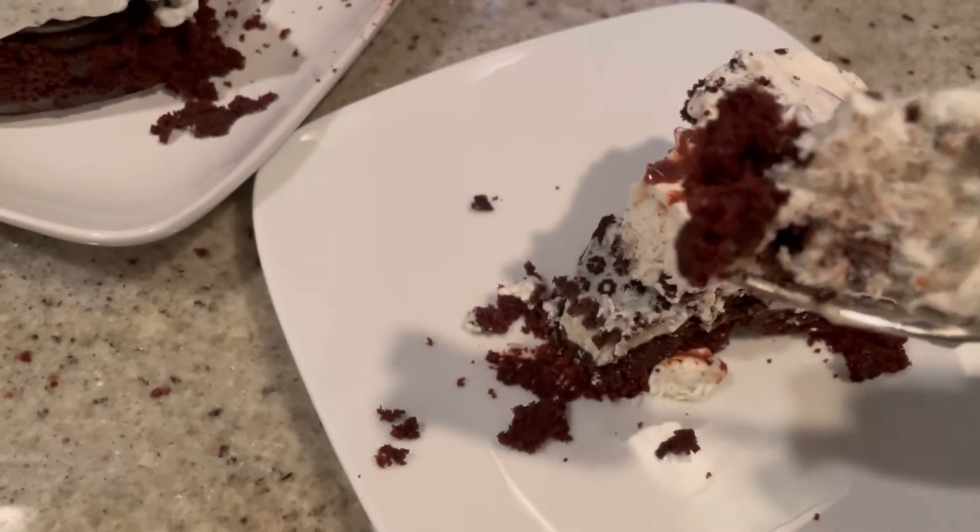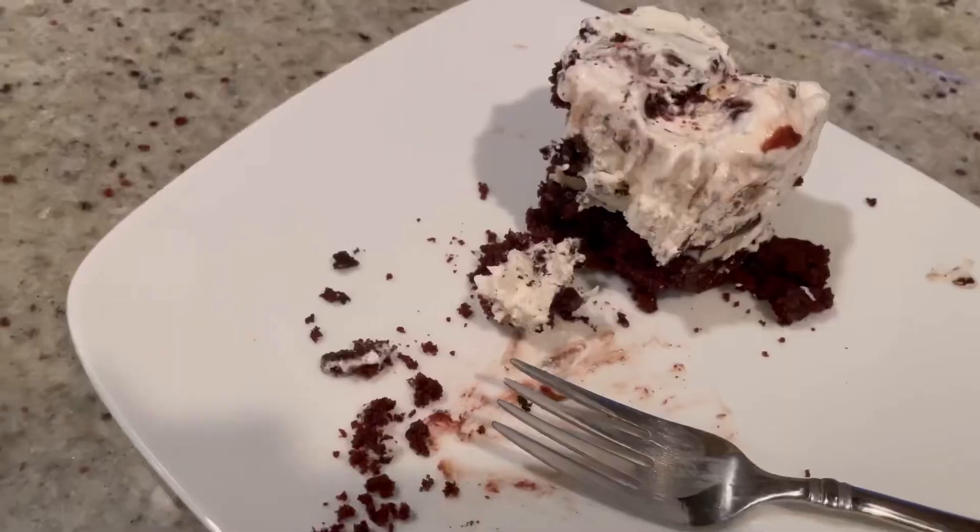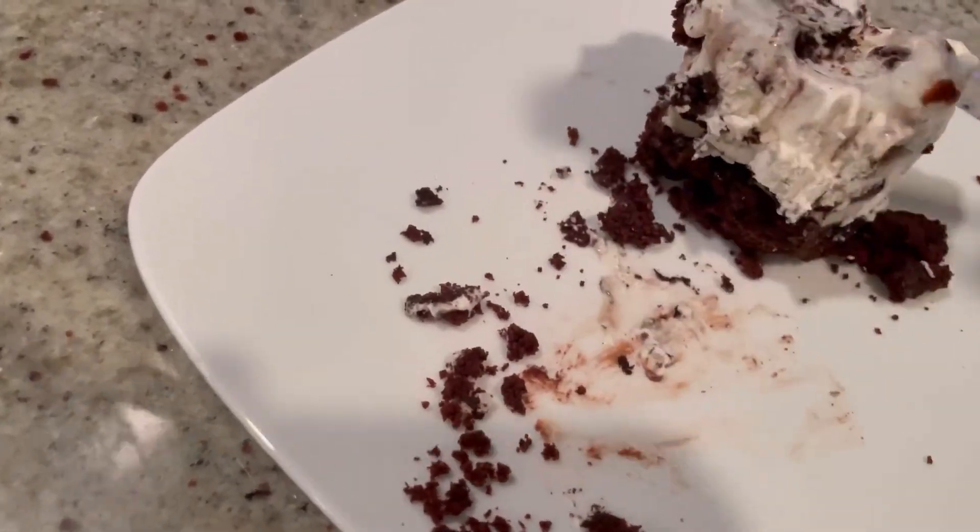Taste test time! Look at this — trying to break through that cookie. Oh, yum. So good! So creamy — that cookie, the brownie, but that ice cream is out of this world, and so ridiculously easy to make. If you try this recipe, let us know. I already ate half of it!